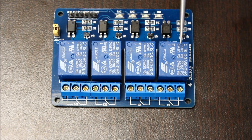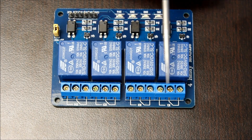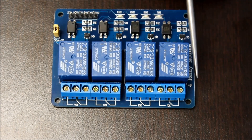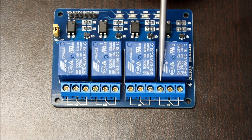Each relay module is a single-pole, double-throw switch. They have a common connection in the middle, a normally open connection on the left, and a normally closed connection on the right. When the relay is activated, the connection switches from being between common and normally closed to common and normally open.